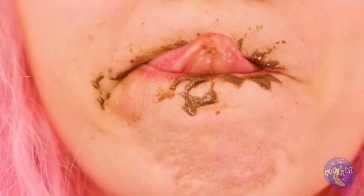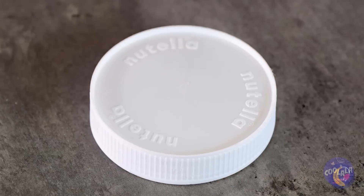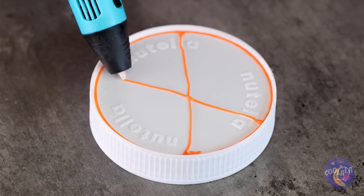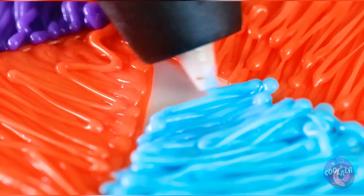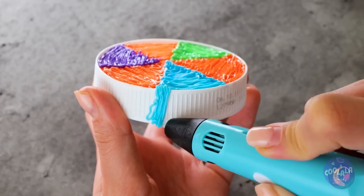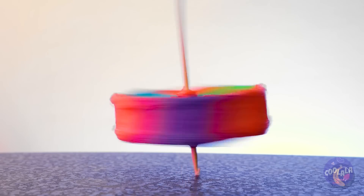Do you want a napkin? Maybe a few wet wipes? Well, when it's all gone, we can have fun with the container. After all, this is the fun of recycling. Cover the shape of the lid and then place a stick through it, and soon you'll have a brand new top.